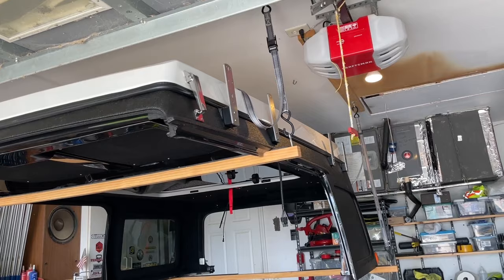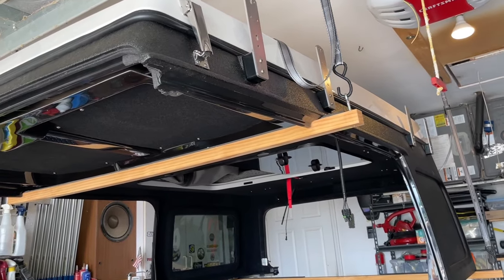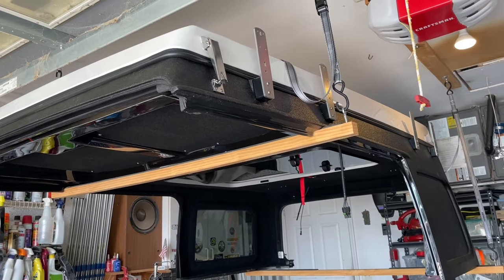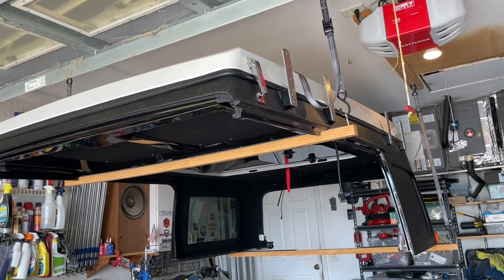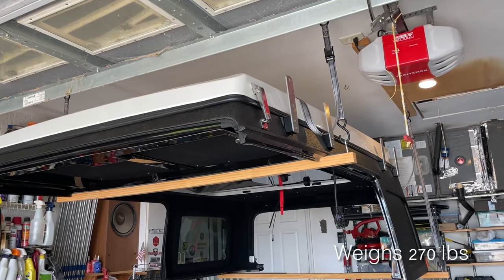We have the Ursa Minor hoisted — it was a lot of work. We just had to take our time with it, do a corner at a time, and it took both of us, so I couldn't film more. But now on to the next step.